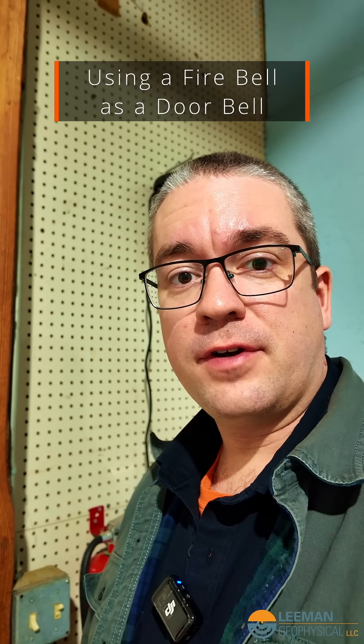If you come in the shipping and receiving door of our shop, you might hear this. It startles a lot of people when they come in for the first time. Today I'm going to show you why you hear it and how we did it.